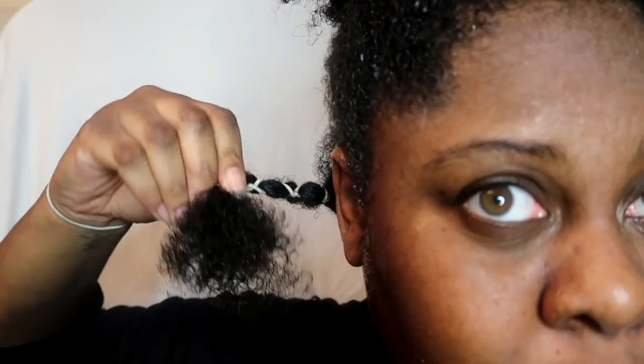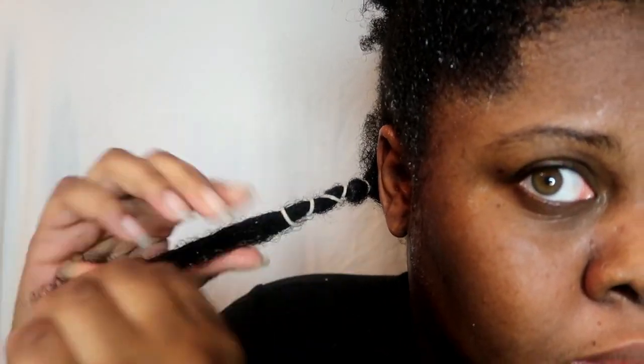I definitely recommend using this method because you do not need to use any heat. The only downside is that depending on how thick your hair is, it may take a day to dry. Because we are doing a wash and go I did leave the ends free, as I'm going to apply gel to the ends of my hair. On the other side I'm just going to use hair gel without stretching the roots so we can compare to the African banding method.